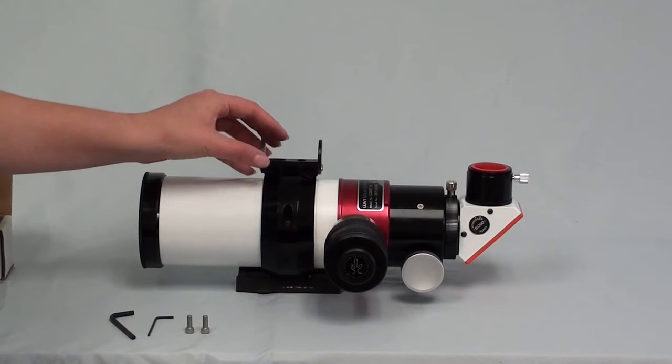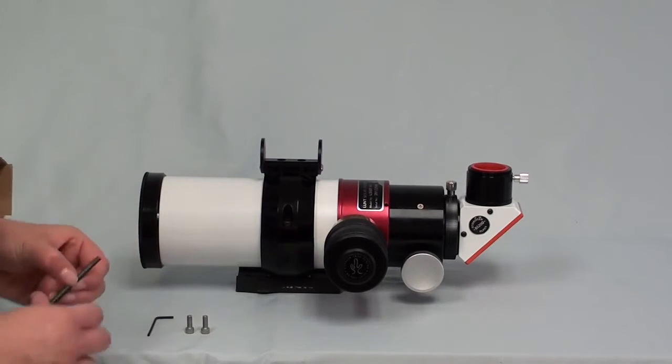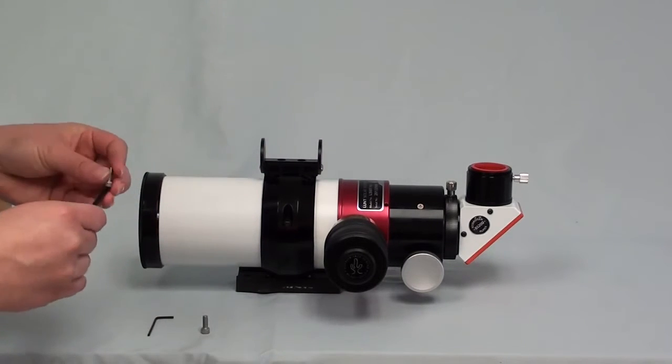Now you'll want to go ahead and place that on the clamshell. Using the hardware provided by Teleview, you'll go ahead and attach the socket head screws.